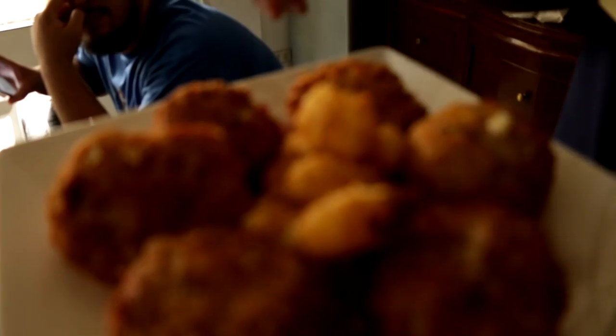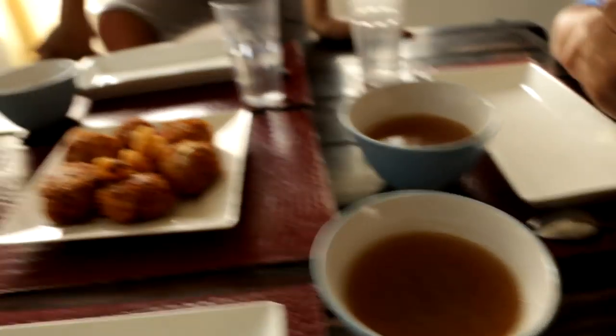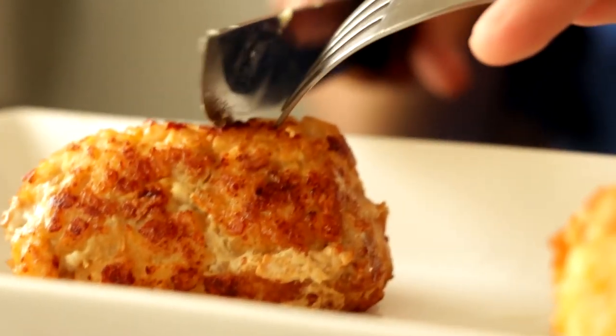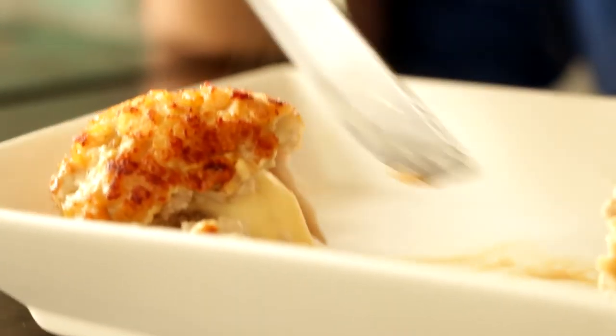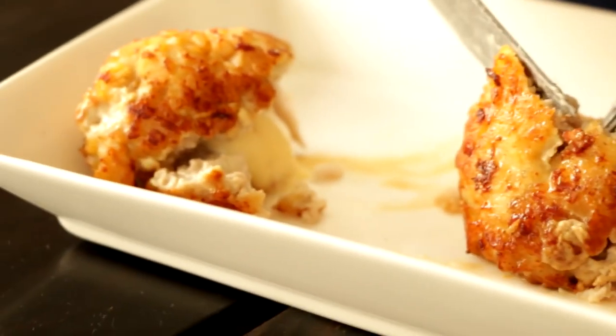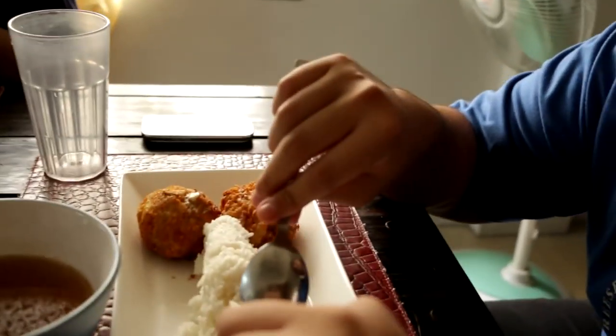So we're done with our chicken pork balls with cheese, and as you can see in the middle we have the excess cheese that we also deep fried. So now we're going to enjoy it. We've got the Magic Sarap feel soup — not so bad, not so bad. You're going to have to waft it. It's cute.